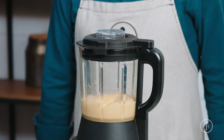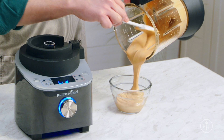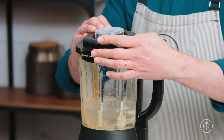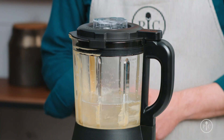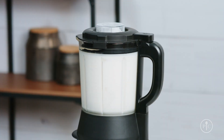Now just watch as it turns into rich, smooth peanut butter. You can use the heated wash setting to clean the pitcher. Just add three cups of water to the pitcher, then add one to two drops of liquid dish soap. Lock the lid and select the heated wash setting and press the wheel to start. This will take about five to ten minutes and makes your cleanup so much easier.